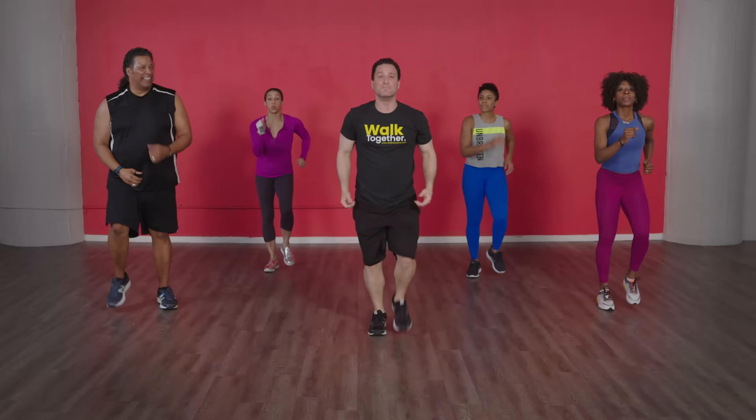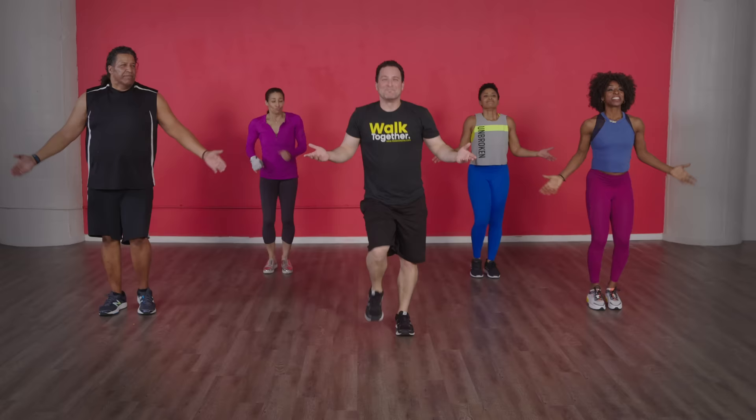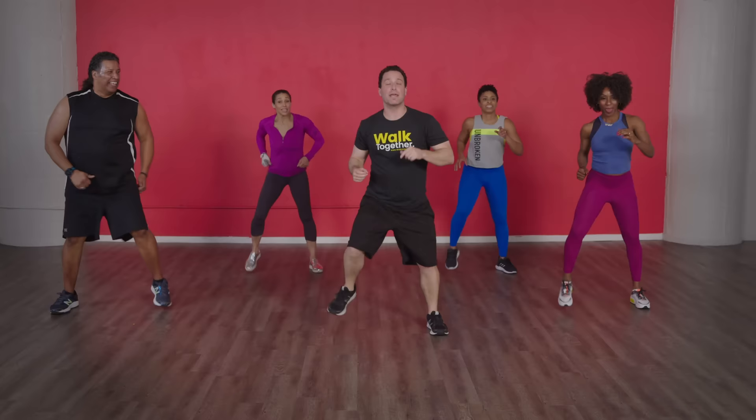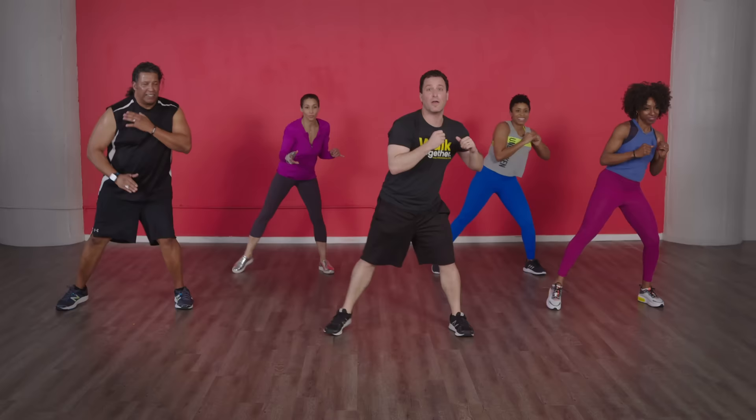Oh, that feels good — should we do it one more time? Breathe. Very nice guys, let's go mini squats last time — four, three, two, one, here we go! Mini squats. Four, three, two — back to walking, awesome guys! Keep on walking.